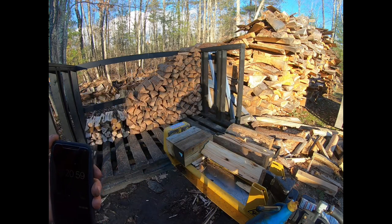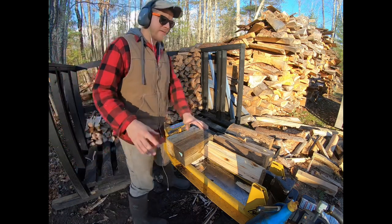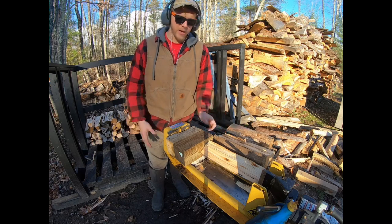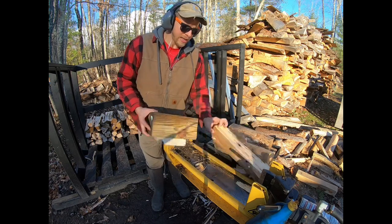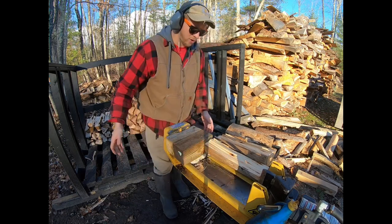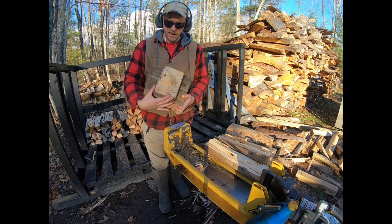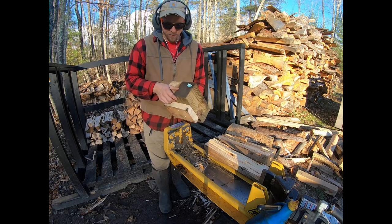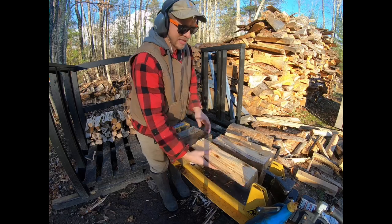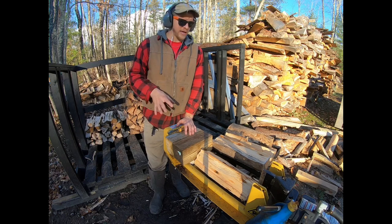Showing the timer — keeping everything transparent: 20 to 21 seconds with the block, 30 seconds without. So we saved about 10 seconds by using this block. That's saving us the extra travel time, which is actually pretty cool. The block is a two-by-ten ripped down with a couple of four-by-fours, and it fits right in the groove with about an inch of wiggle room.